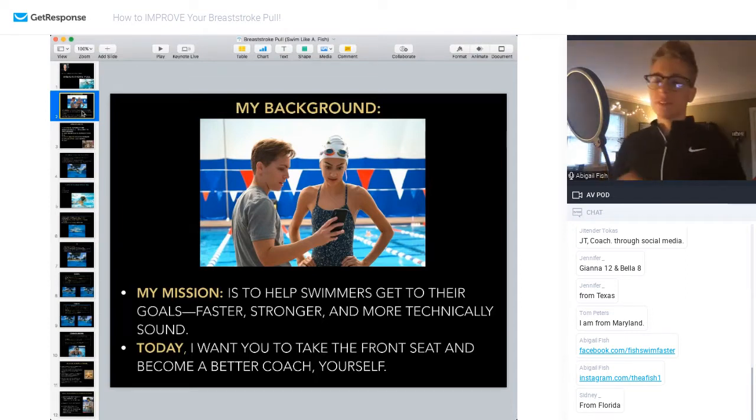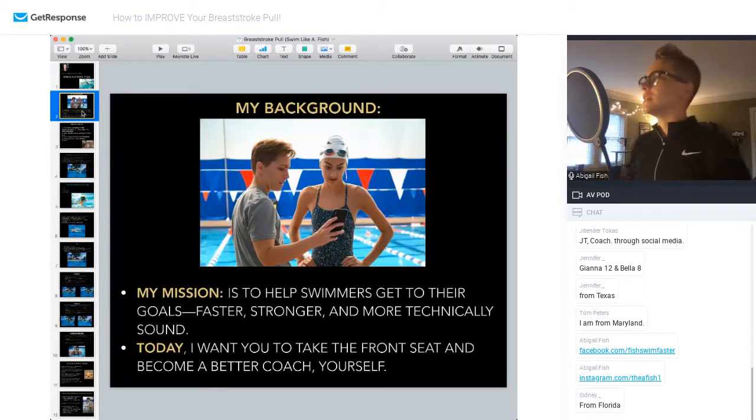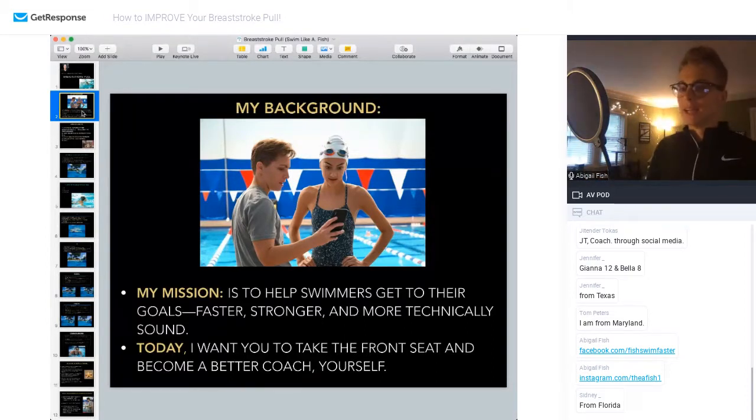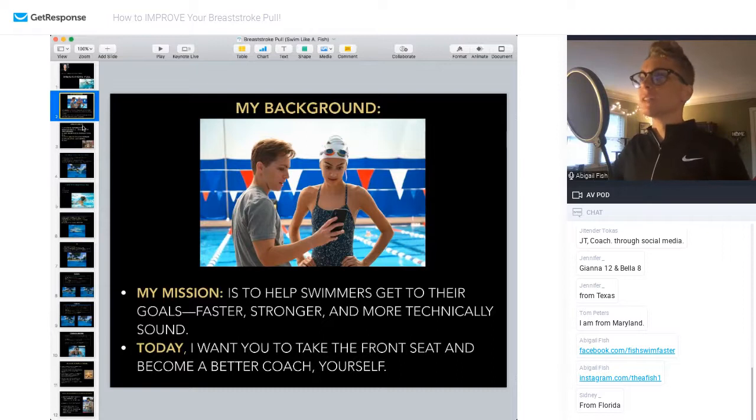With everything I do online, my goal is to help people get to the next level. I want to be seen as a resource — someone who provides good content and education to swimmers and coaches — so that wherever you are in the world, whatever your training or coaching situation is, you can make better-informed decisions about your own swimming to get to your goals faster, stronger, and more technically sound.